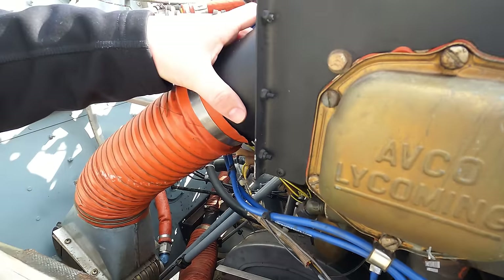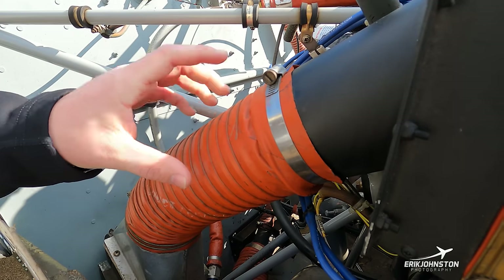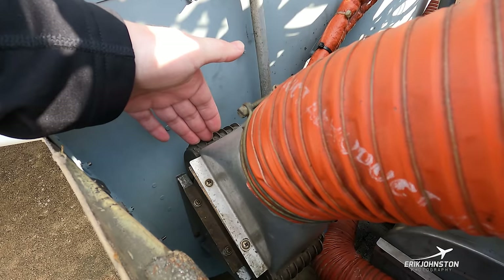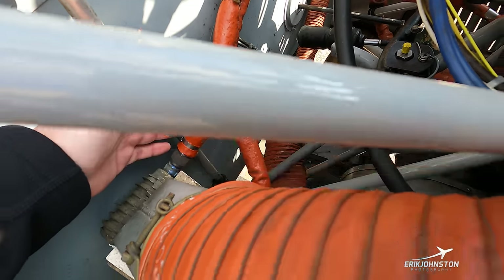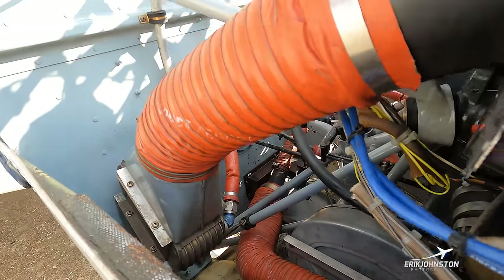Moving up, we have a large orange scat hose that takes cooling air and feeds it over the top of our engine oil cooler — that's what feeds the hot and then cooled oil to and from the motor. Moving up a little bit we have our engine oil dipstick — before every flight we remove this to measure how much engine oil is in the engine.